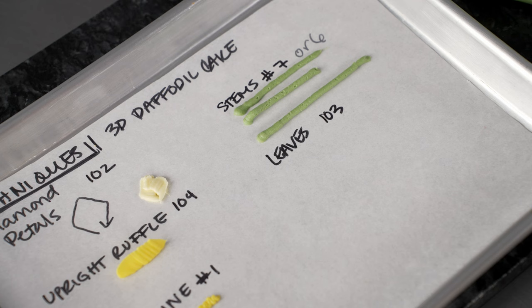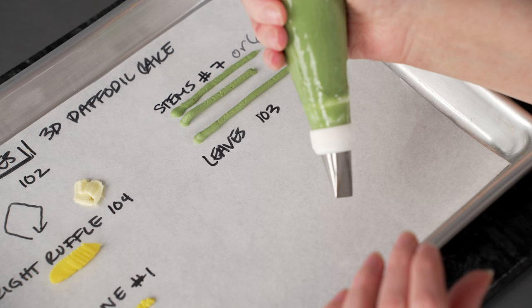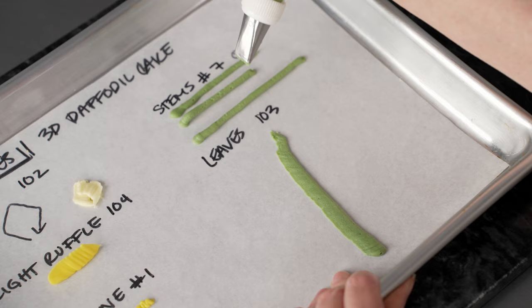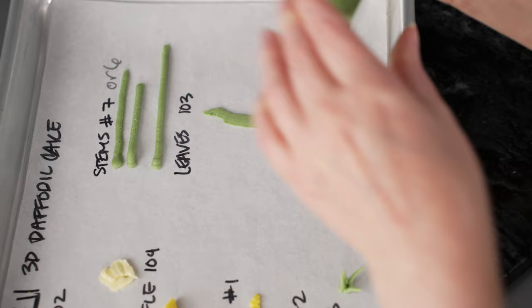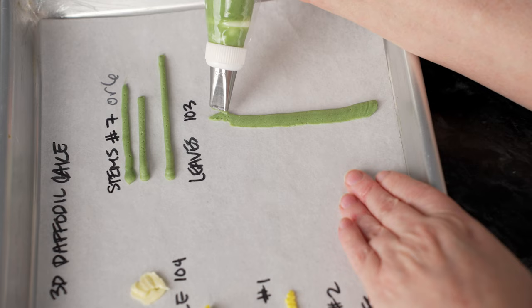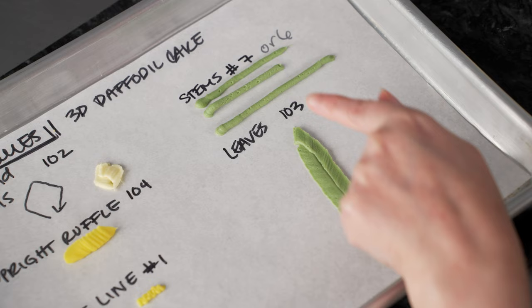For our leaves: daffodils have wide, flat leaves that are really nice and long. We're going to draw them on a tray and chill them, just like we do our flowers on the nail. I'll go with the back of the bag pointing up, fat end towards the middle. When I get to where I want the top, I trail off to the side — kind of like drawing a curve. Then I rotate and pull back towards myself, keeping that point, making sure the lines meet and overlap in the center. That creates nice long, flat leaves that we can chill and then lift up and place directly on the side of our cake.